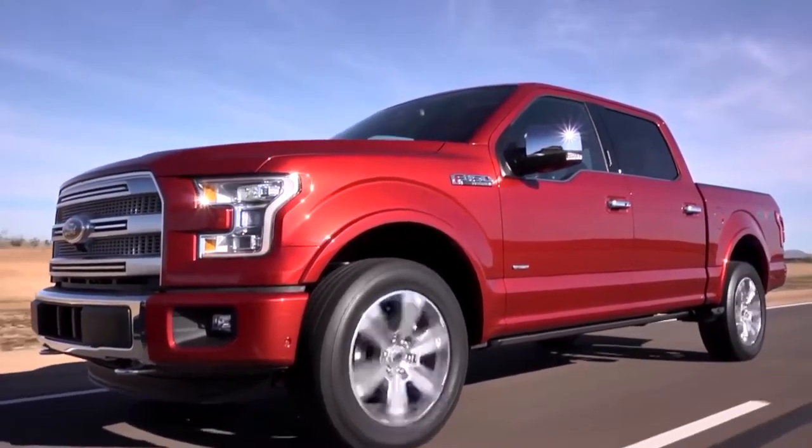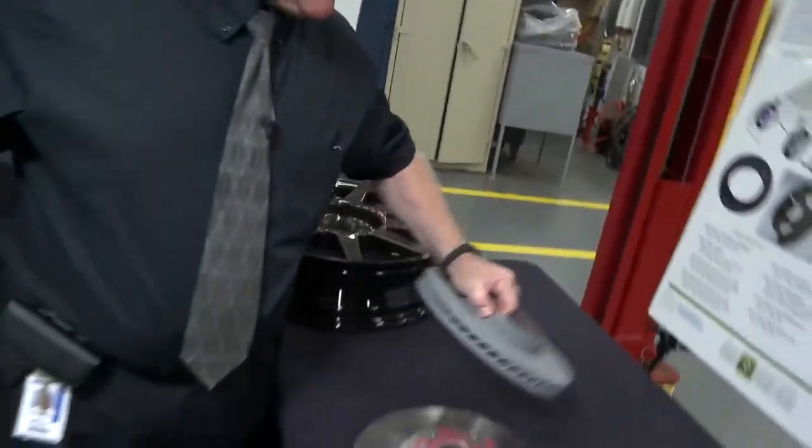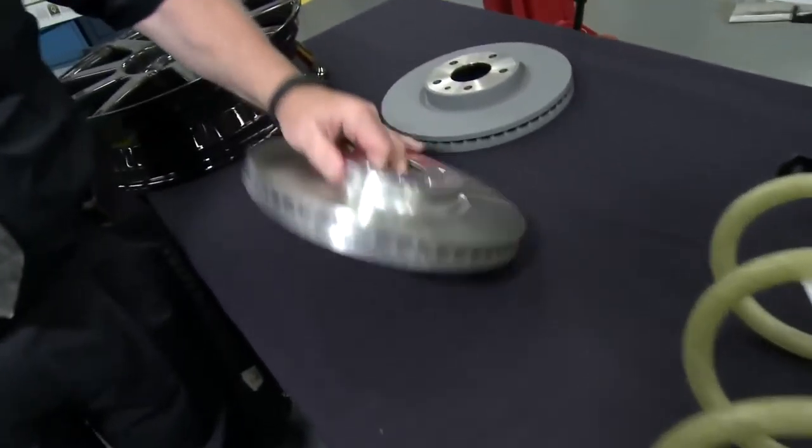Now when you take that concept of light weighting the F-150, it's the same thing about the concept vehicle behind me. Look at every single component of the vehicle. This is a cast iron brake rotor. If we make the jump to an aluminum brake rotor, we're taking about 38% weight out.